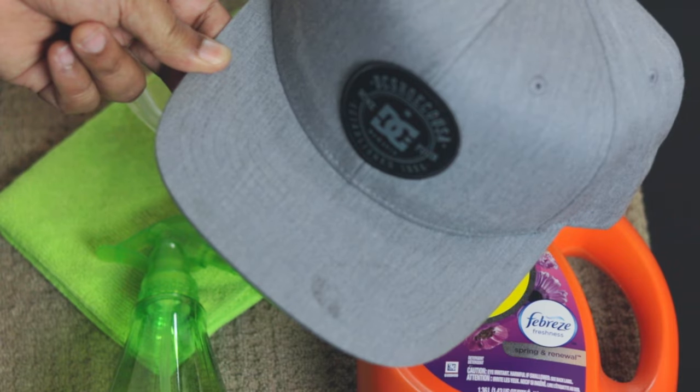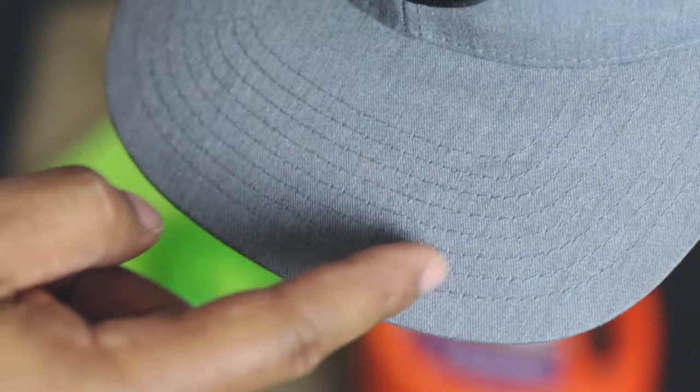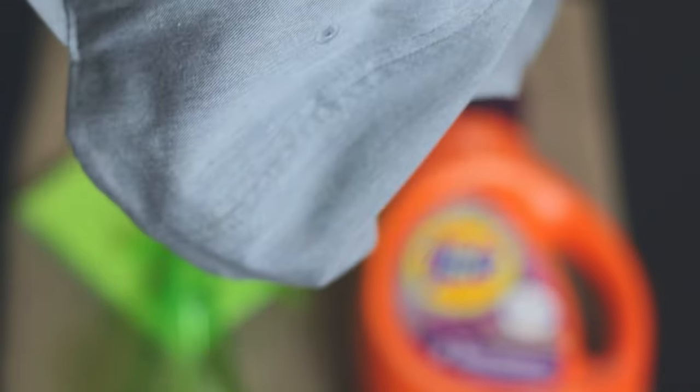And lastly, our dirty baseball cap. As you can see on this cap we've got what looks like a grease stain on the bill, sweat stains all around the crown of the cap, and sweat stains on the inside of the cap. All in all it's not too bad, so it shouldn't take more than five to ten minutes to get this cap clean.